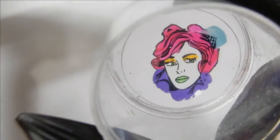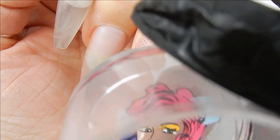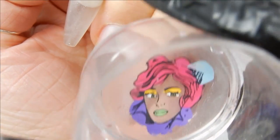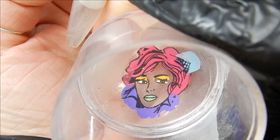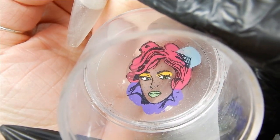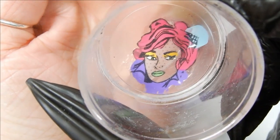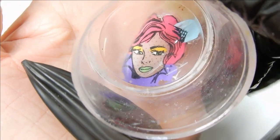I just line it up to where I want it on my nail — and you better make sure that's where you want it, because you don't get any second chances with this; it's over and done. Once I stick it on the nail, it sticks perfectly and very well. I'm really impressed by this.